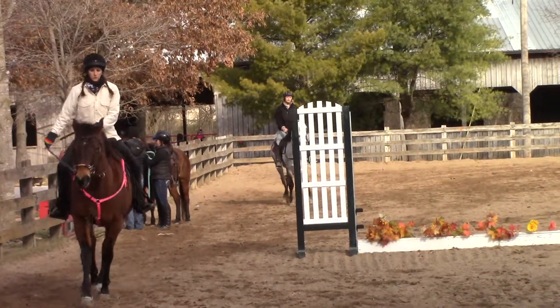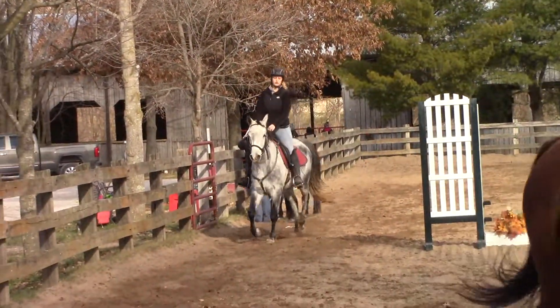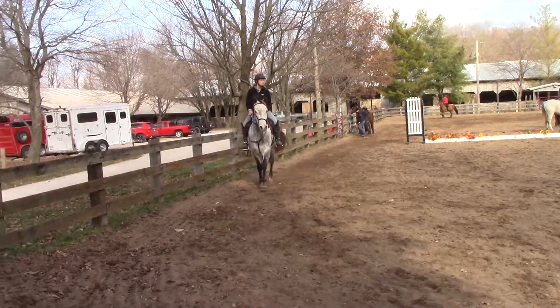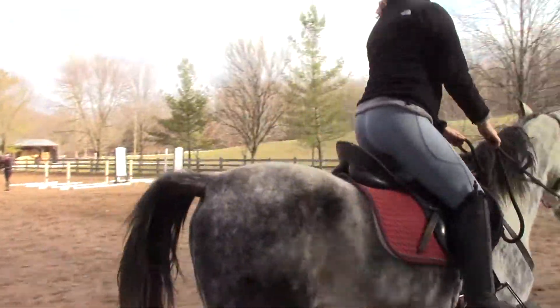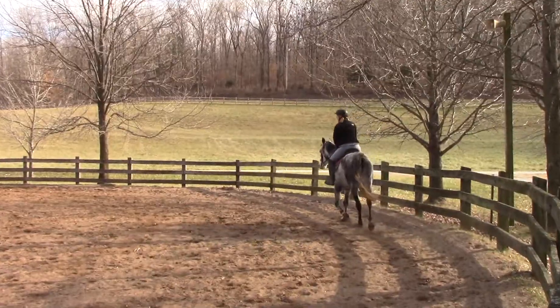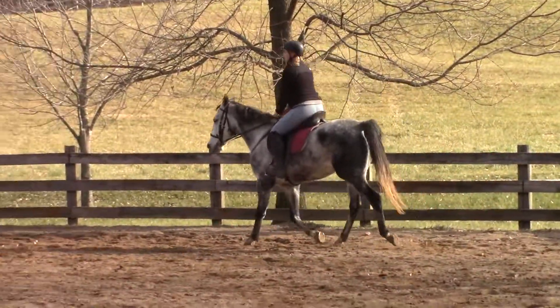Now, if we were all riding great reining horses, we wouldn't need to do all that because those horses are trained — they know what to do. But we're training these horses and training ourselves. So after you get the vocal cues, push the heel down, sit on the seat. You'll release the ring a little bit.